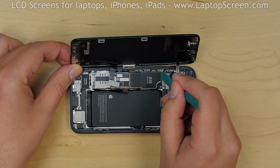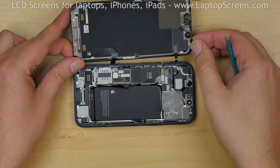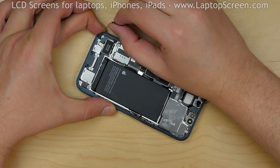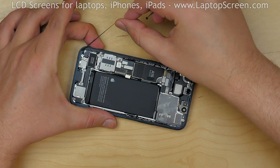Using a plastic pick, open the sensor's connector. Separate the screen assembly from the main body. We will be replacing the waterproofing adhesive, so all of the original adhesive needs to be removed.